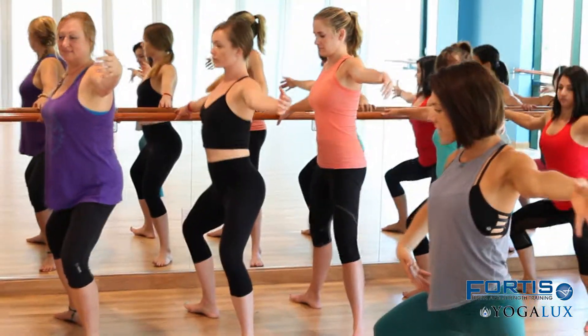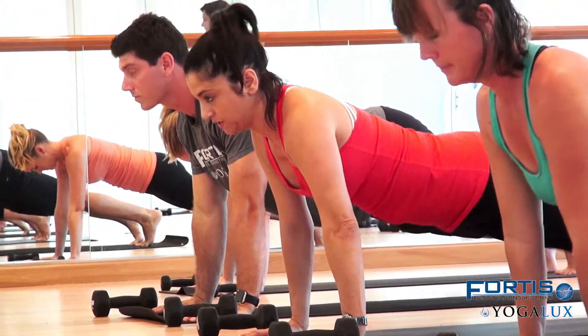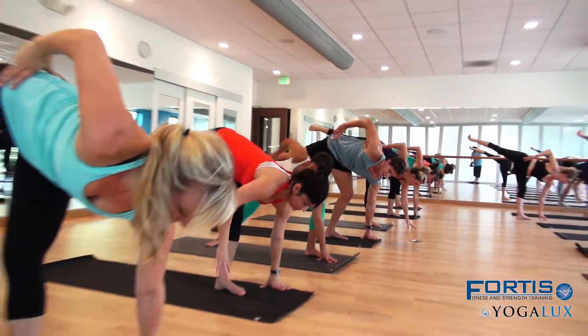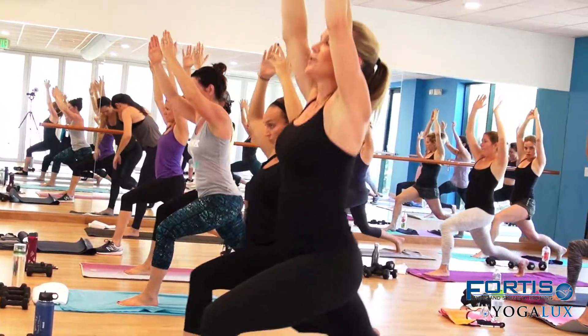Bar at Fortison Yoga Luxe is ballet-inspired movement fitness classes that are designed to use both isometric holds and some small movements. Taking dancing style moves mixed with Pilates and yoga to give you a dancer-like body.